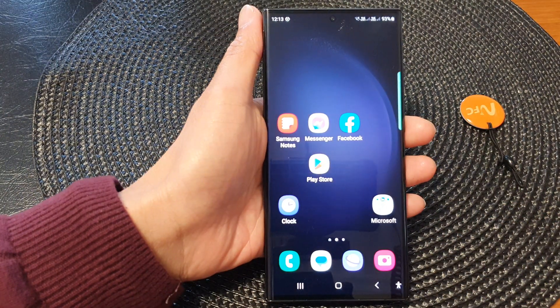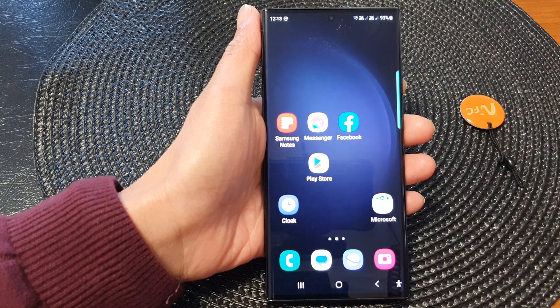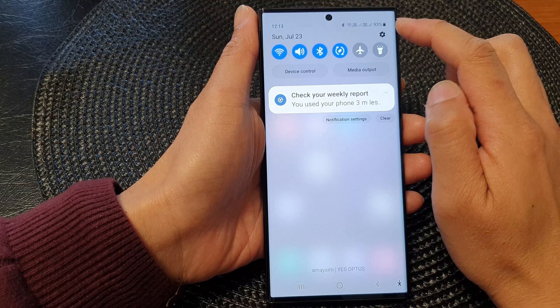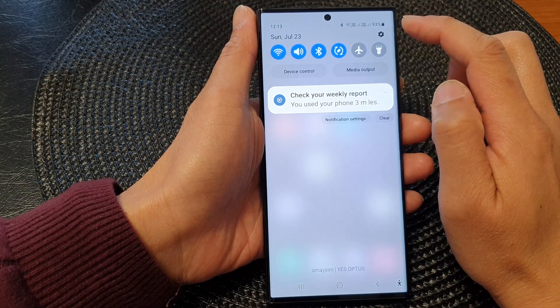First, tap on the home button till you turn back to the home screen. From the home screen, swipe down at the top, then tap on the settings icon in the quick settings panel.